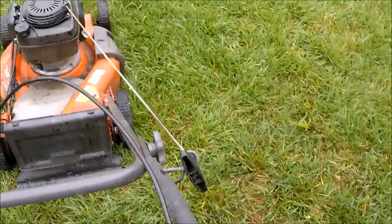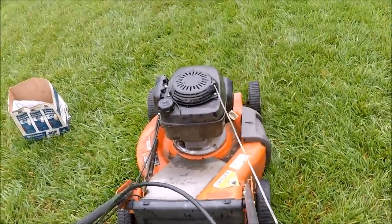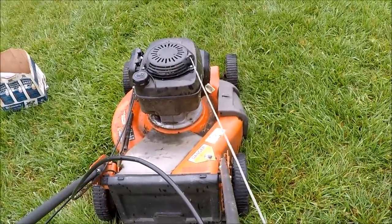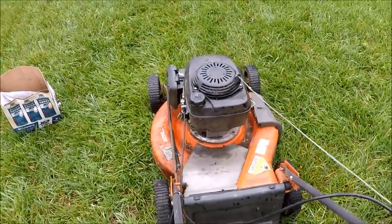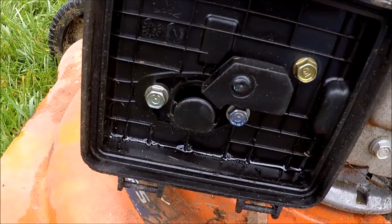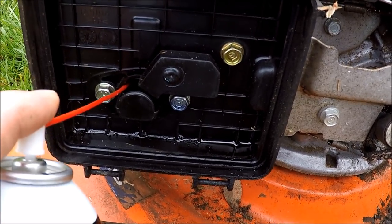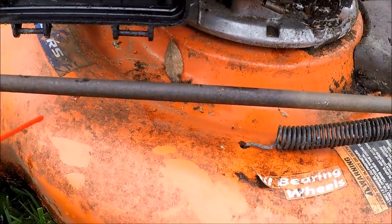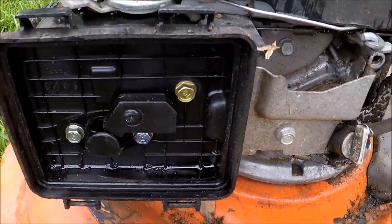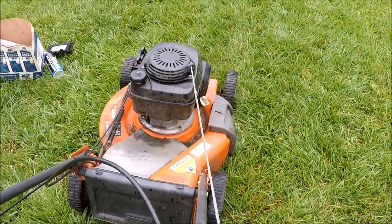Put the handle tight and see if we can make this do anything. Compression. Let's put some carburetor cleaner in here and see if that will make it do anything. I don't think it matters if it gets on this beautiful paint. We're just going to leave the air filter off — not going to hurt this to suck a little dirt. Here we go.